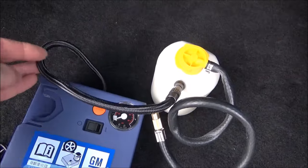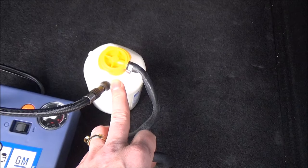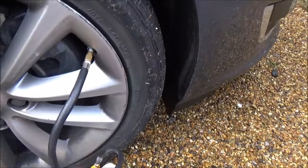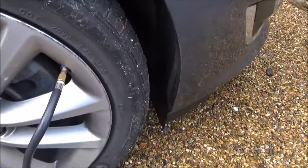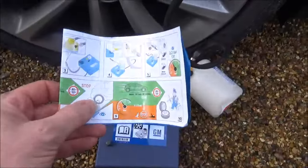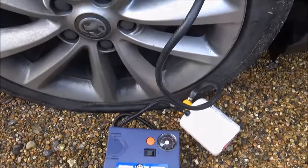The next step is to connect this hose to the valve on the wheel, which all looks really good. And judging by the very excellent instructions, I think my next job is to plug this into the power socket in the car.